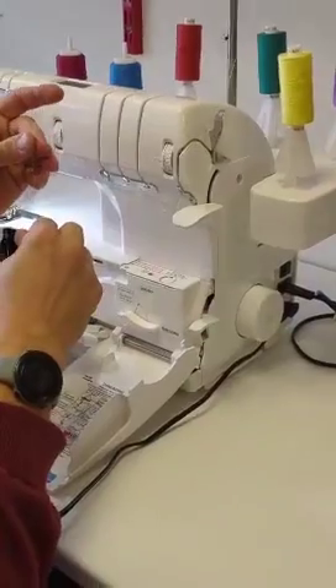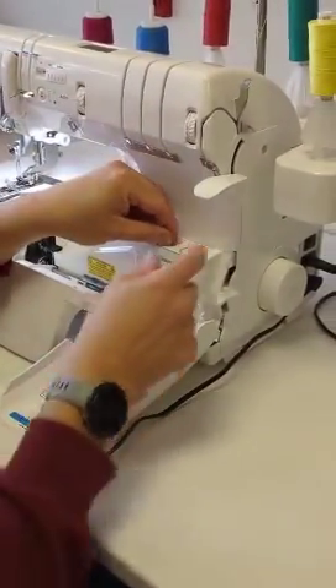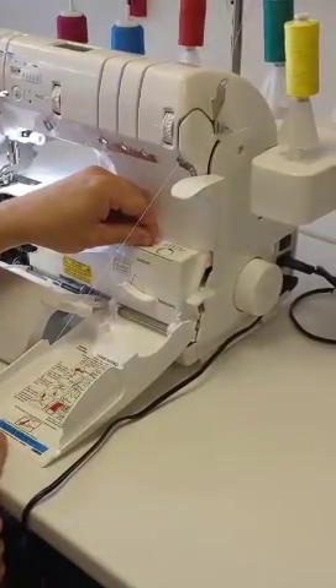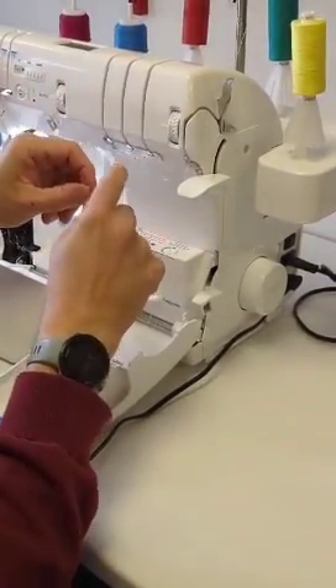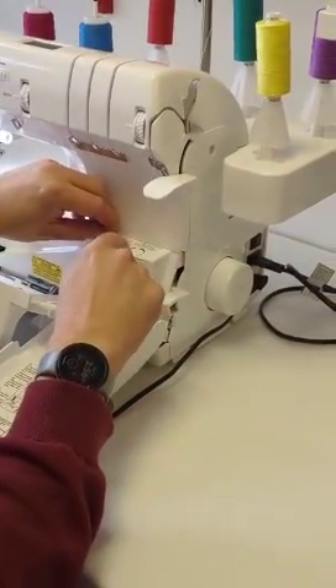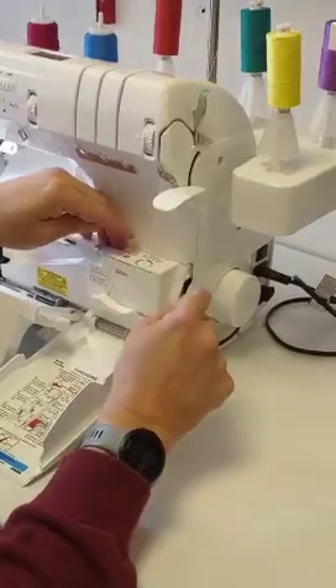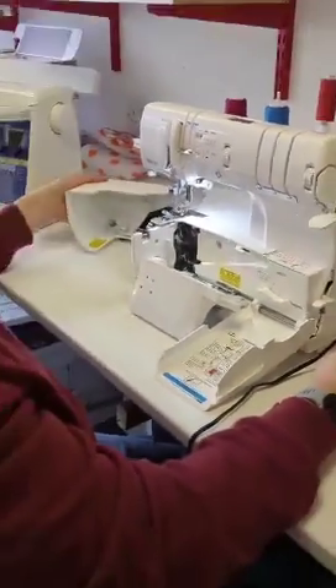The easiest way to make sure we have enough thread pulled through is to double the head over — so hold the end just here, pull to the end of the cover — and that's going to give us enough thread to pull through the whole system. All we need to do is just tuck the end down a little bit, press the button and it has just come out of the steer.